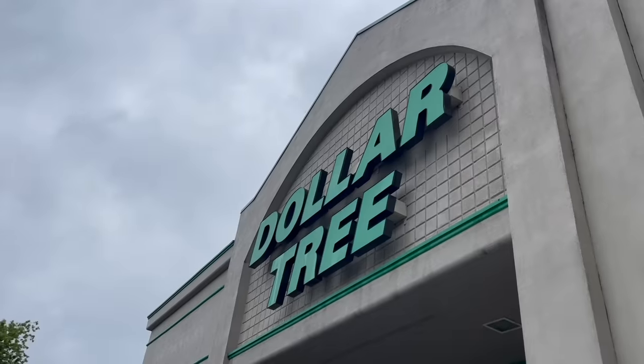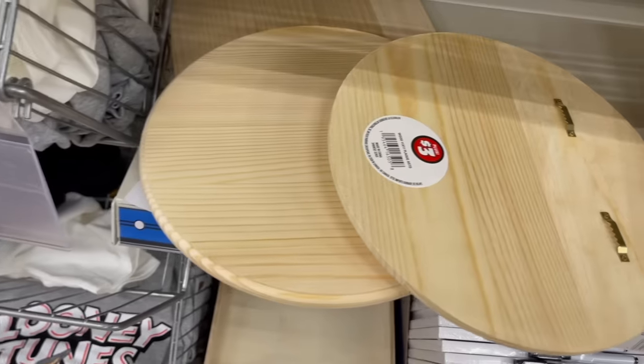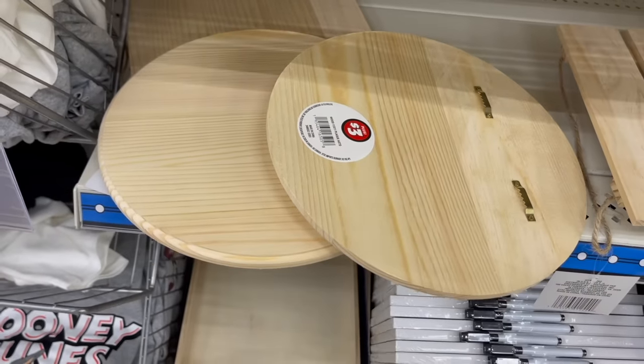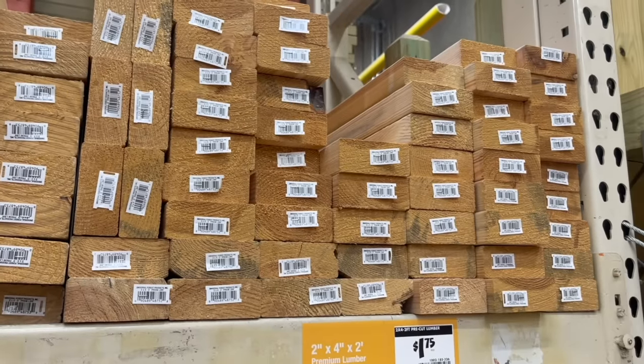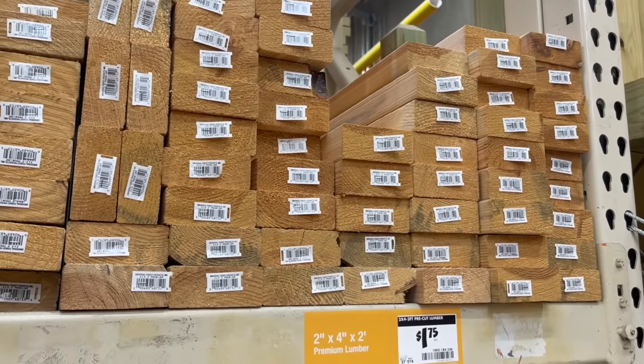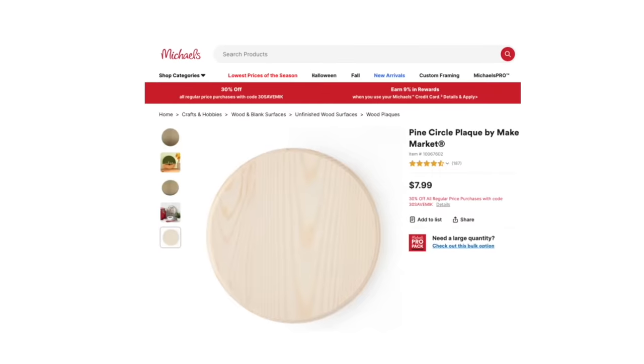The first project is inspired by one of my favorite Halloween stories, the Legend of Sleepy Hollow. For supplies, first head to Dollar Tree and pick up one of these 11-inch wood rounds — these are in the plus section. Be sure to remove the hangers on the back. Then take a trip to your local home improvement store and grab some project wood; you can get a two-by-four piece for under two dollars and we'll need two of them. You'll also need an eight-inch wood round.